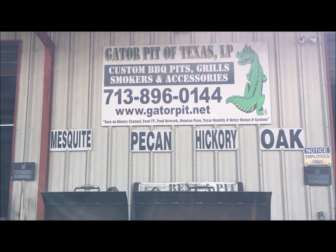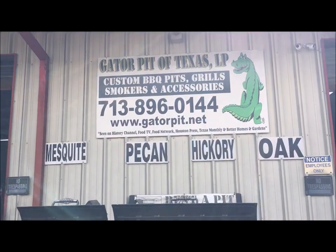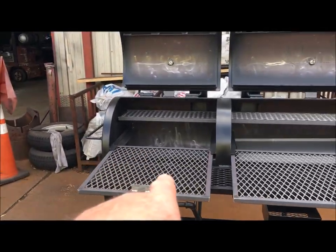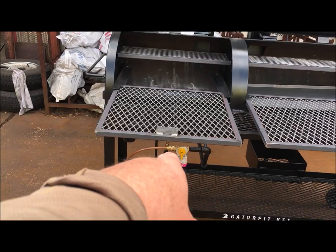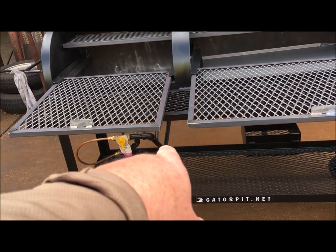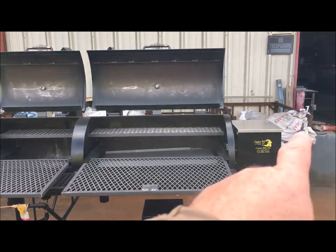This is Rich Robin and I'm fixing to walk you through a gas grill and pellet grill smoker combo. You actually have a gas grill on this side here with a sliding lower food tray and a half upper removable control valves at the bottom, copper gas lines, brass fittings, and a half-inch brass, half-inch black pipe.